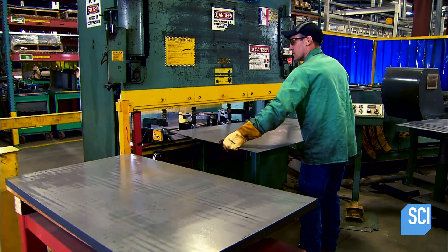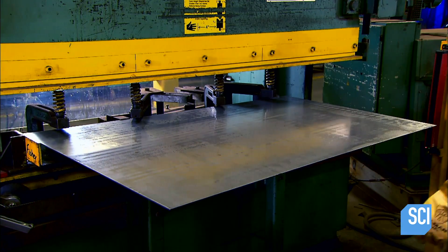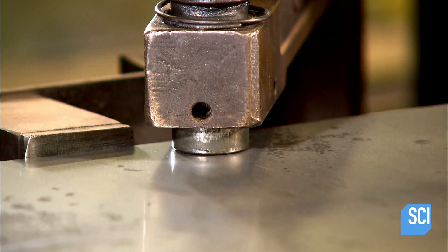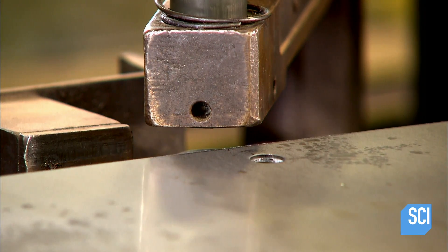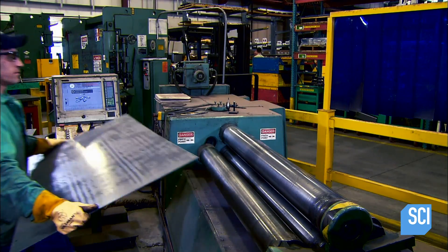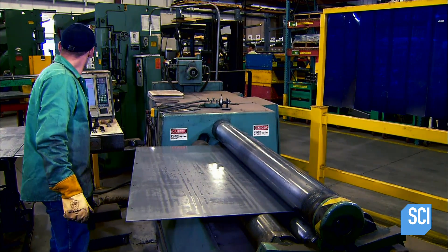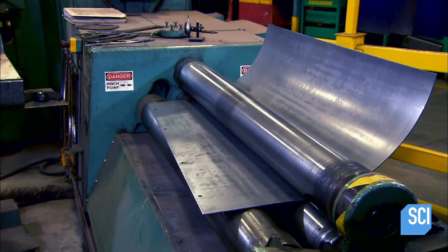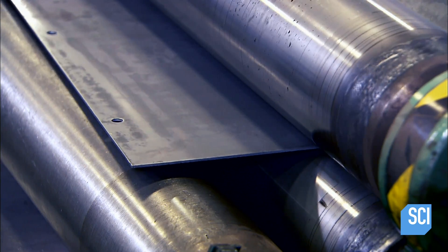To begin making the blade, they take a sheet of metal about a tenth of an inch thick and insert it in a press. The press punches out holes for the bolts, which attach the blade to the mounting structure. Next, they feed the sheet through a rolling press. The rollers apply 35 to 40 tons of pressure, curving the sheet to the required shape.